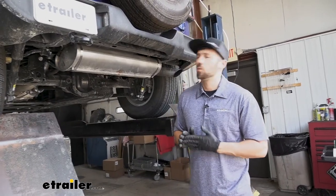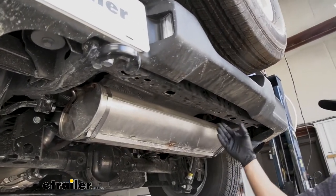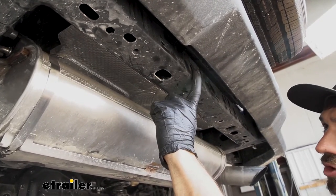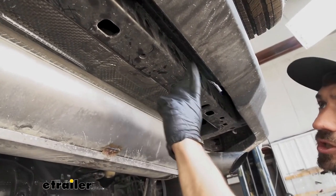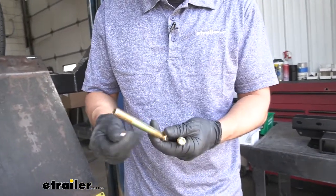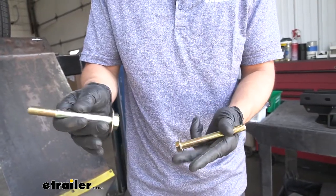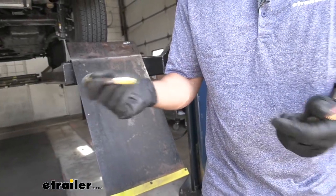Since we're not going to be lowering our exhaust, we can go ahead and set our trailer hitch up into position. Before we do this, we're going to take a look at the cross beam which our trailer hitch is going to attach to — it's going to be located directly behind our bumper. If we turn our attention to the front of this cross beam, you're going to see four pre-drilled holes here, which is what our trailer hitch is going to use to attach to it. We're going to take two of our half-inch bolts along with two of our flat washers and slide these over the bolts. Then we can set our hitch up into position — we're actually going to be installing the bolt heads from the rear of the hitch.